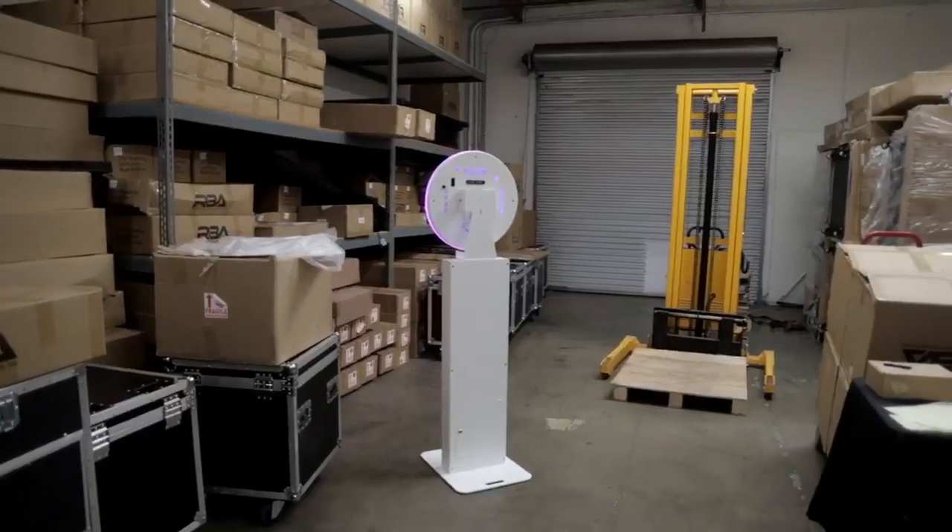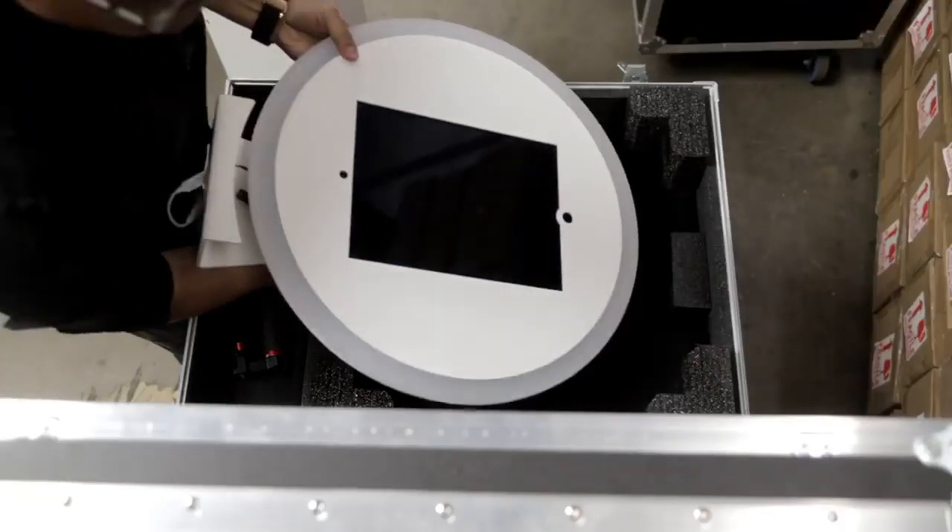I believe that the customers are the best designers. By understanding what they really truly need and truly want, I think we have come up with the best iPad booth design for them and for that market itself.